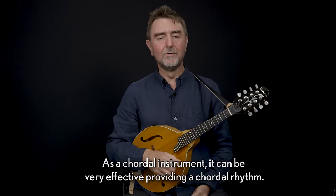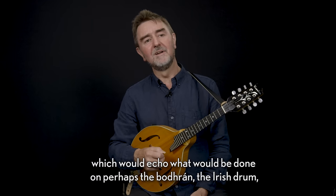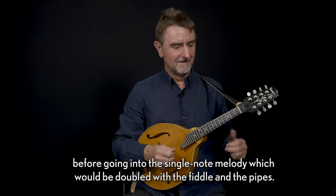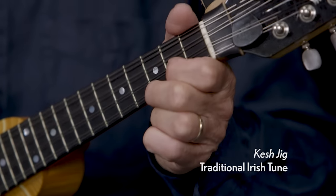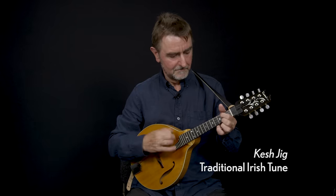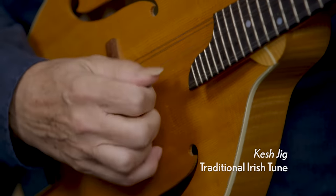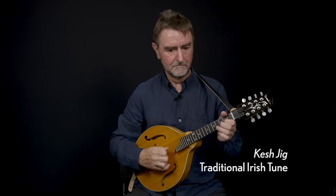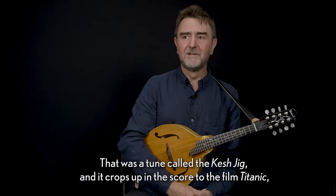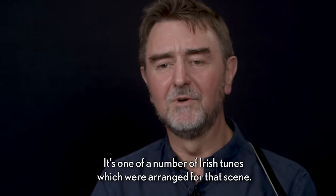As a chordal instrument it can be very effective providing a chordal rhythm. In this traditional Irish extract I'm going to begin by playing just the rhythm and the chords, which would echo what would be done on perhaps the bodhrán, the Irish drum, before going into the single-note melody which would be doubled with the fiddle and the pipes. That was a tune called the Kesh Jig, and it crops up in the score to the film The Titanic where there's an Irish ceilidh happening on the lower decks — one of a number of Irish tunes arranged for that scene.